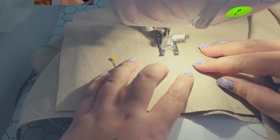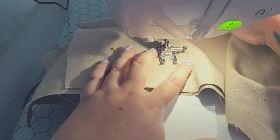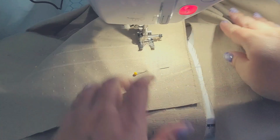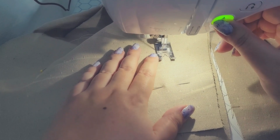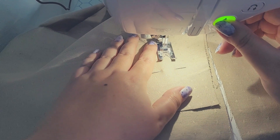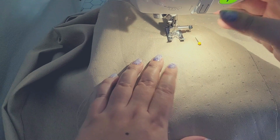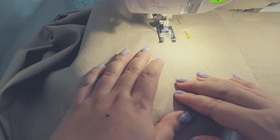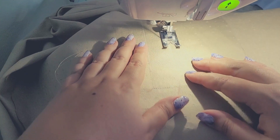At each corner we pause as close as we can to the exact corner, leave your needle down, lift the foot up, and then turn. This stops there from being any distortion — it's a nice crisp corner. If you tried to just continuously sew it would make a mess, I promise you.